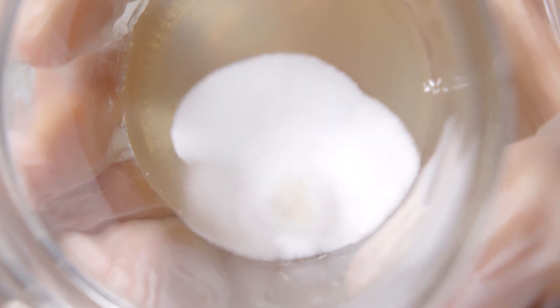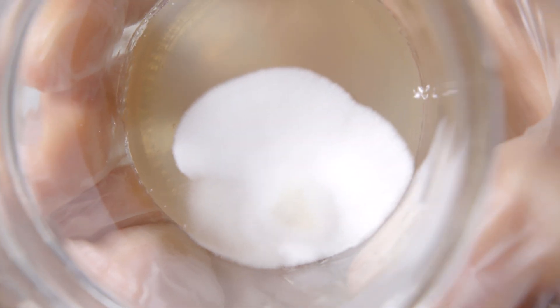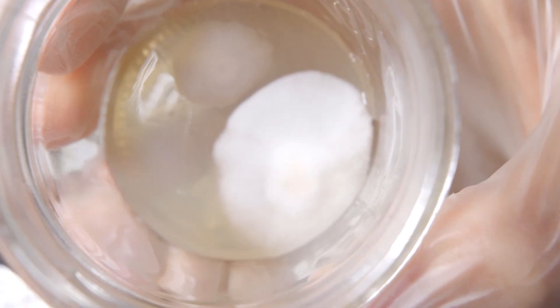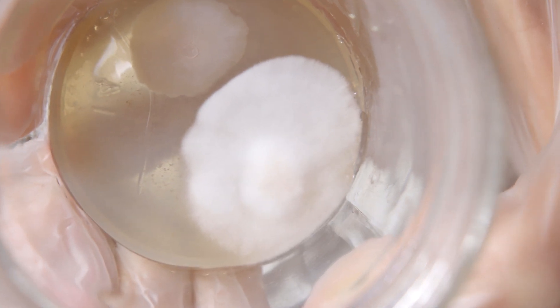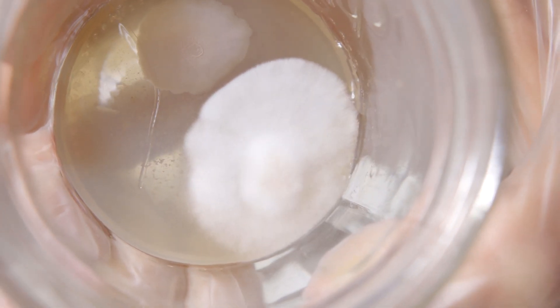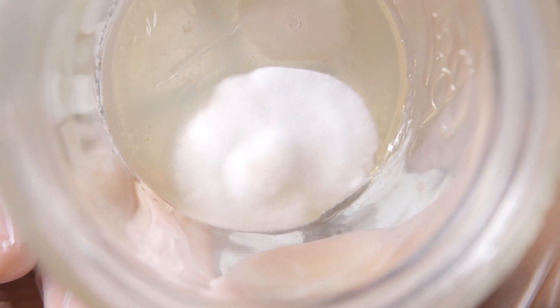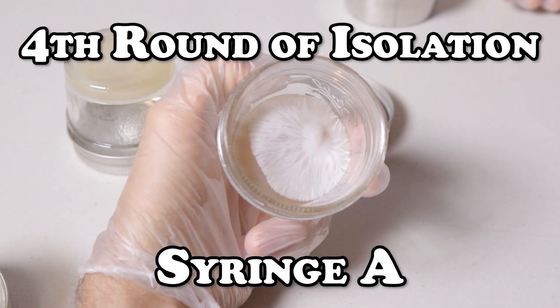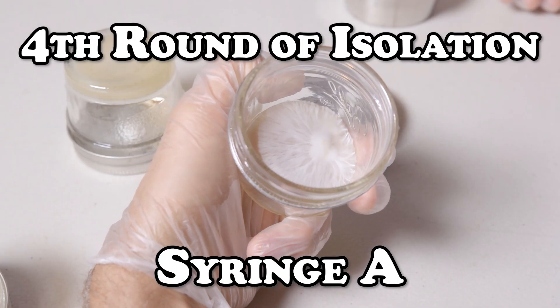The same thing with our second plate — there's a lot more consistency with the mycelium as it's growing, so it's easier to sector it out and choose from. On this third plate, you can see that we have some bacteria that got transferred over, but still some solid, more uniform mycelium to choose from. I'm really starting to love the progression of this syringe. And here we are with the fourth round of isolation — let's go ahead and get right into it.